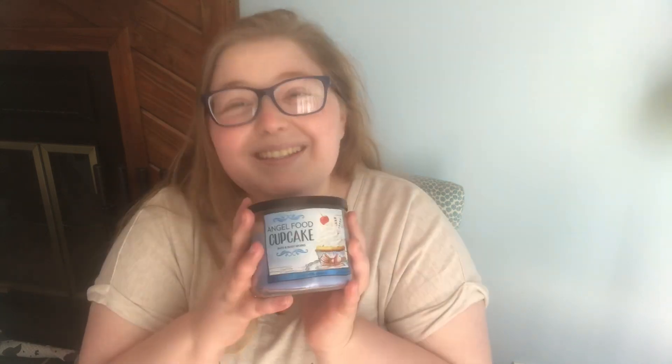Sorry y'all, my throat has been just killing me this week. The pollen in Virginia is terrible, and I have just been having the worst time. I also apologize because I can tell there's a little bit of a glare on my glasses, but I can't see a thing without my glasses on, so I don't know if I can make that any better. Anyway, that's just my roundabout way of saying I did not prefer this candle.